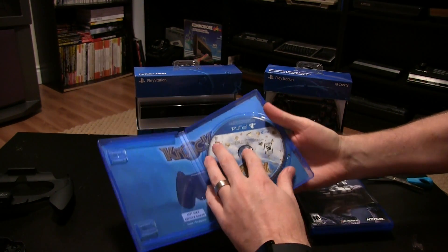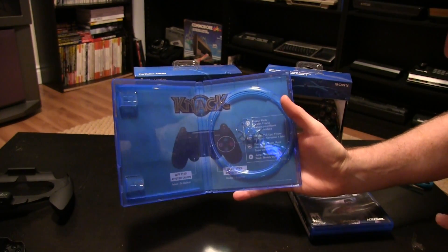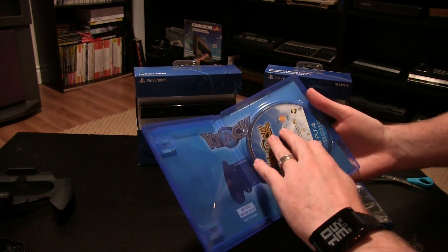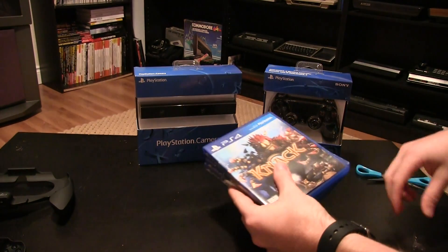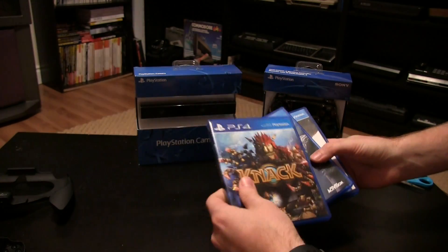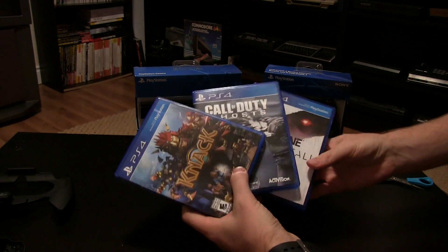Next up — Knack. No manual whatsoever. I kind of like how they're doing this insert — a quick breakdown of the control configuration — that's much better than the health and safety warnings. I do miss manuals. They're kind of unnecessary these days with digital manuals and such, but I really miss having that feel to a game, a little bit of weight — just feels like you're getting more.